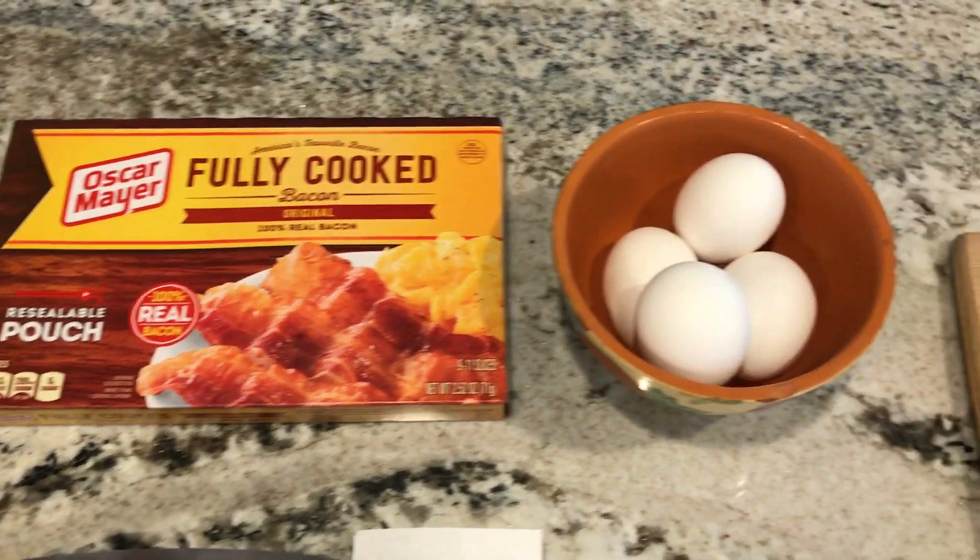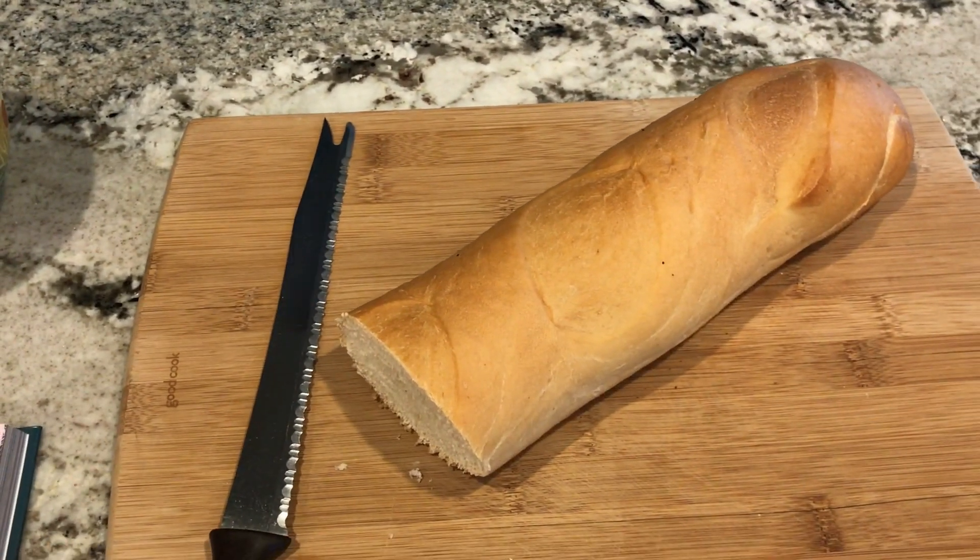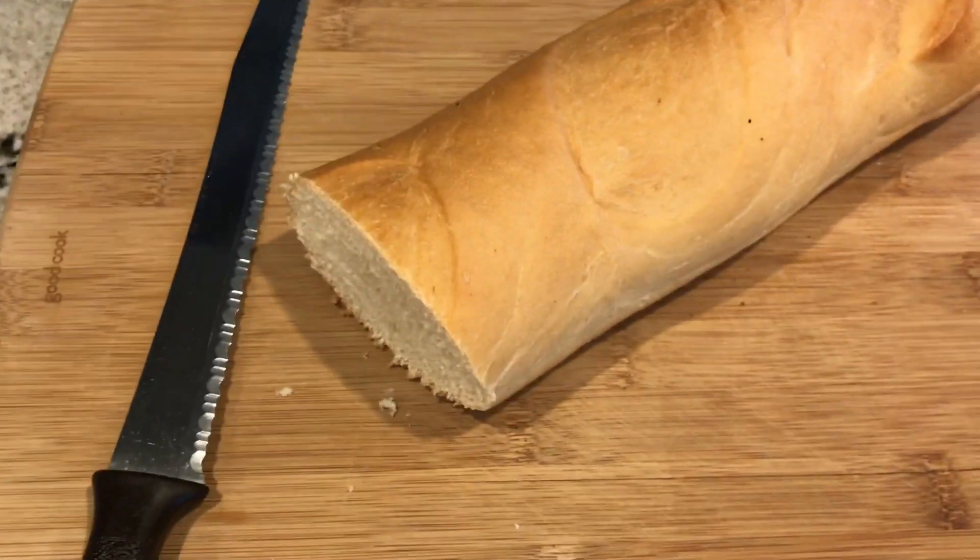I got bacon, four eggs, and French bread. You're supposed to get a baguette, but my store didn't have it, so I got French bread.